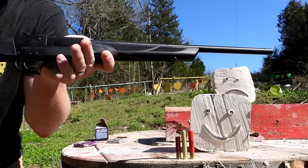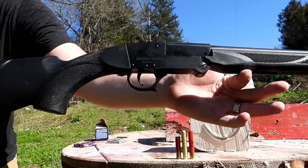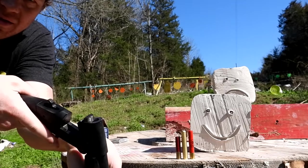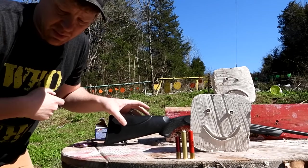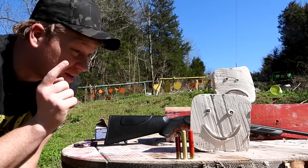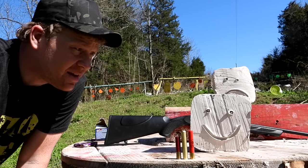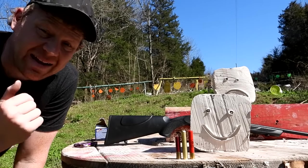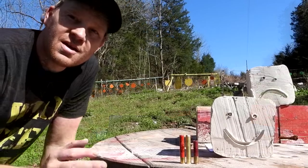Recently I picked up this American Tactical Nomad in 410 — it's just a pretty basic single shot break-open 410. I actually found that one at Gun Prime. You guys have been requesting a clay test with birdshot, buckshot, and slugs, and that's exactly what we got here today.